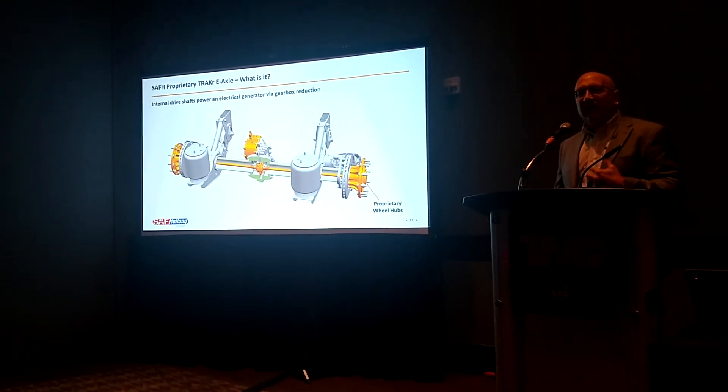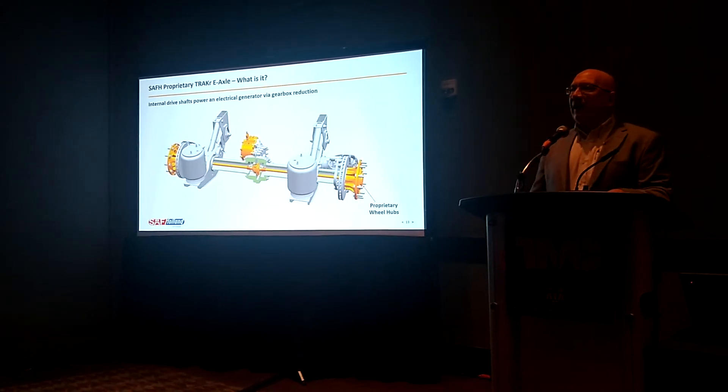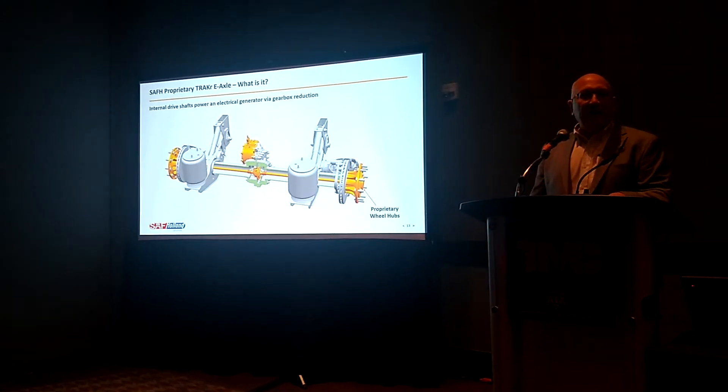When I say a proprietary hub, what you're looking at is a European design. It has a different wheel offset. We would have a North American version for that, and that's under development.